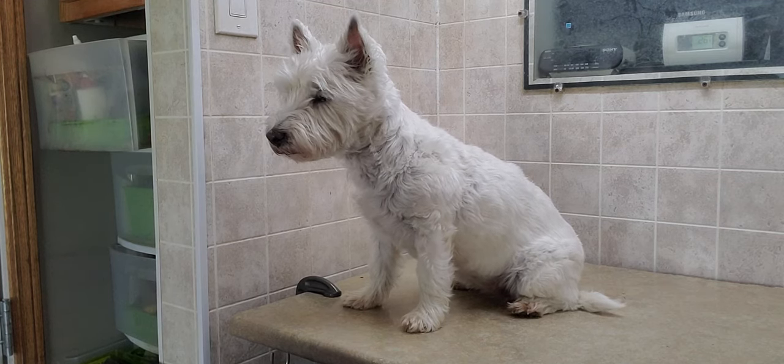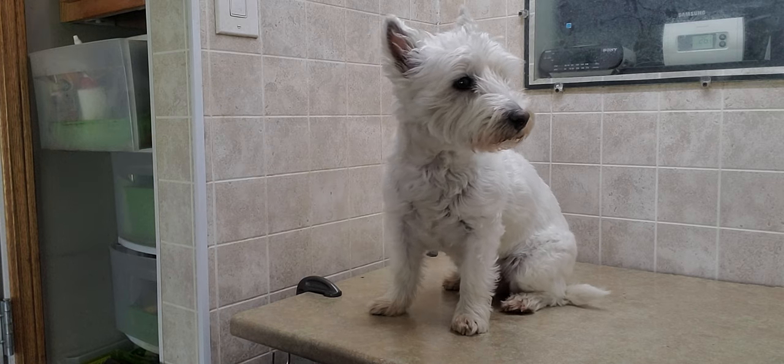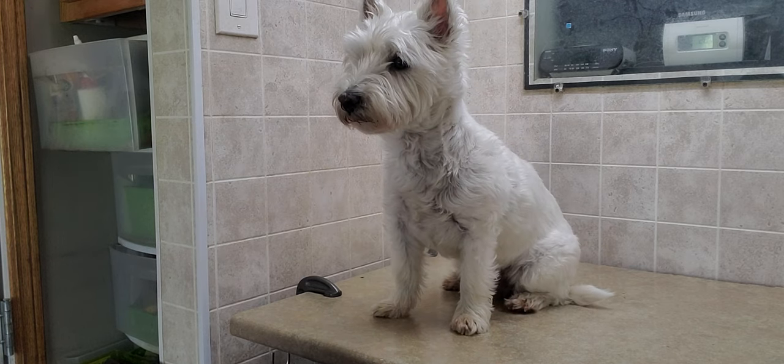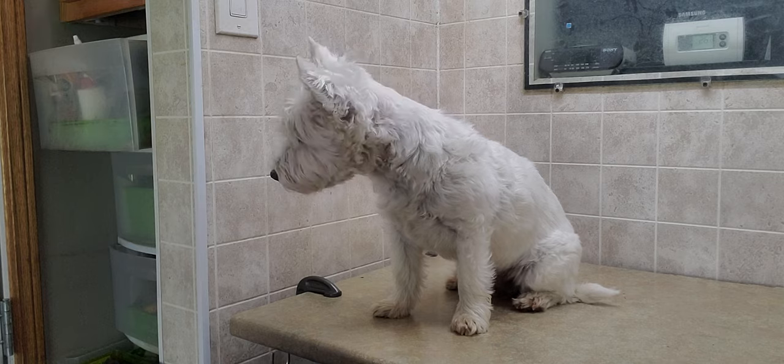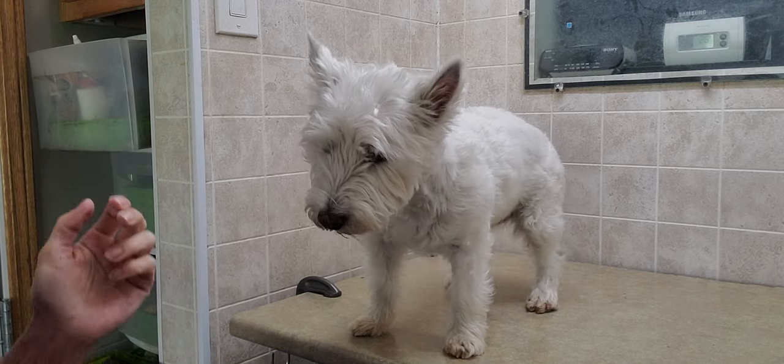Hi everyone, this is Lisa from Canine Clips and this is Lady. Lady is a Westie, or a West Highland Terrier. We are going to do the full groom on her today, and I'm just going to do a quick little video of a before and after grooming.